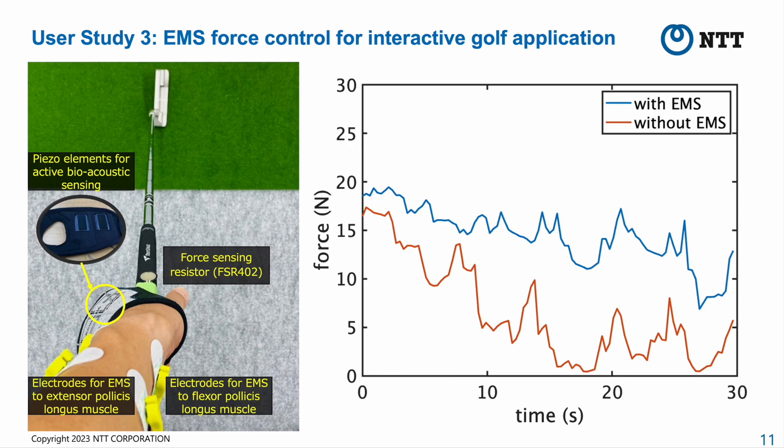The goal of user study 3 was to verify whether our system helps maintain a constant force in a sporting situation. We selected golf because it is a popular game and has been studied in previous work using EMS. Based on kinematics and kinetics in golf, the aim of our system is to help novices maintain a constant grip force while putting, as previous studies reported that the variability of muscle activity for expert golfers was quite low. From the perspective of ease of wearing, we used the third prototype, which is similar to a golf glove.